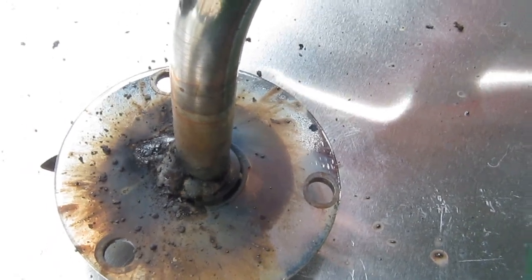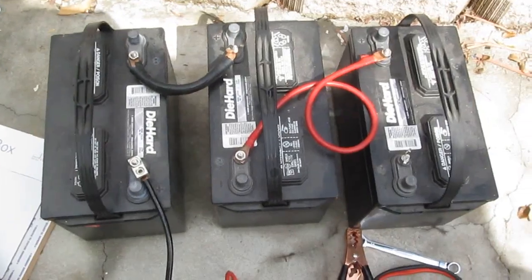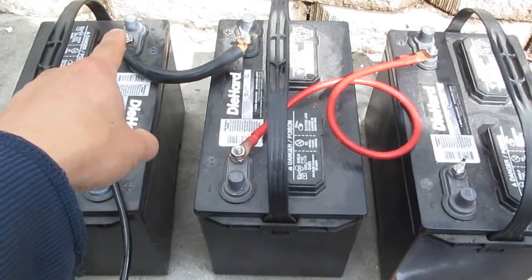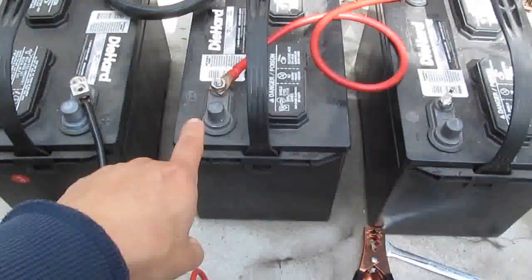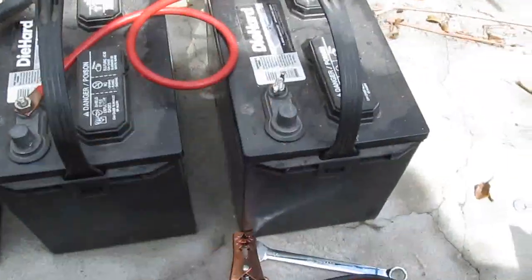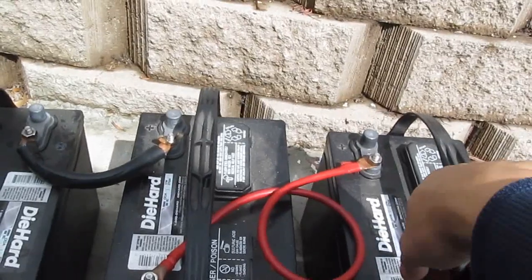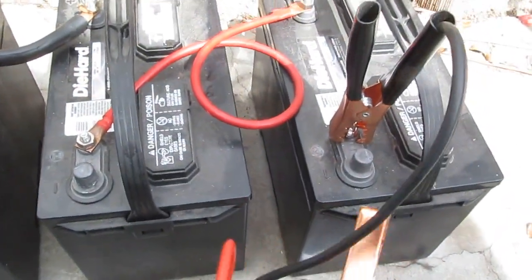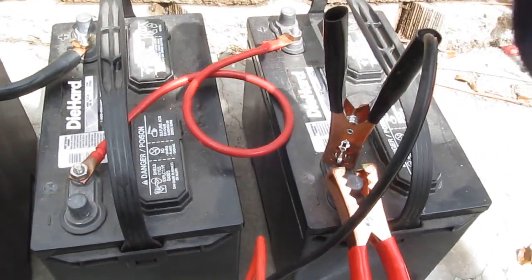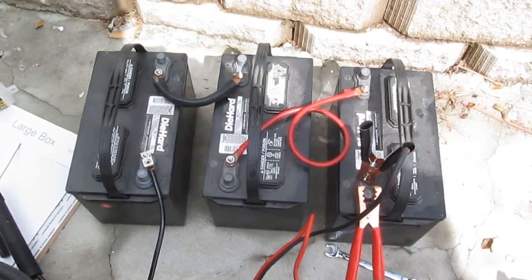I have connected my batteries to 36 volts — all in series: plus, minus, plus, minus, plus, and then the last end is ground. It's going to go over here — that's my ground. Now it's 36 volts, let's see if we can weld a little bit better.